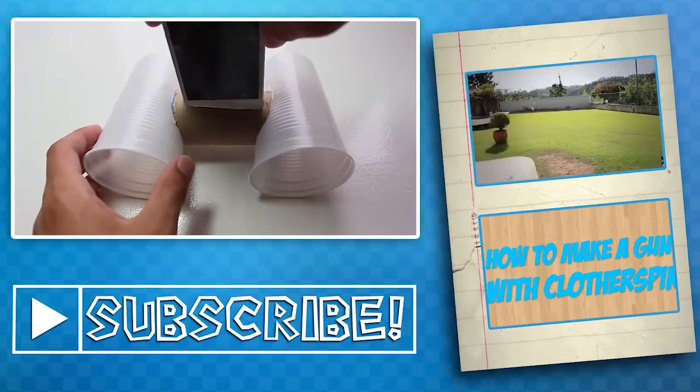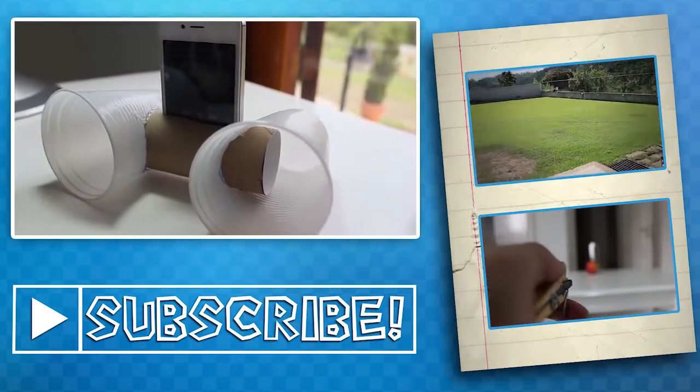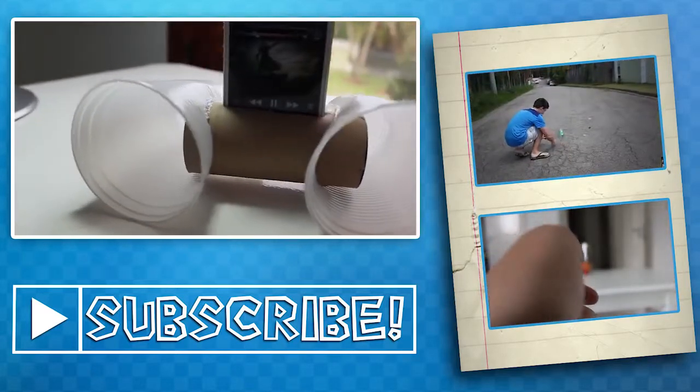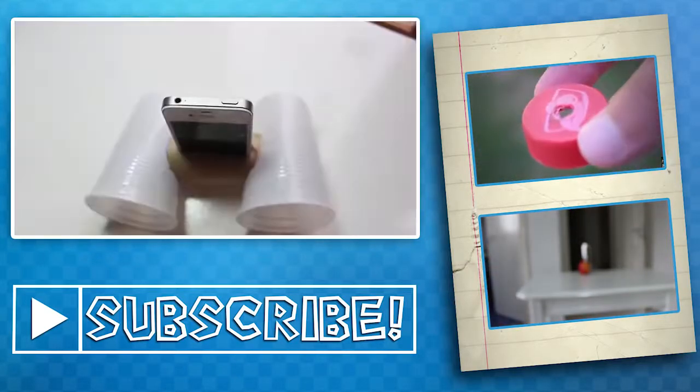That's all, dudes. Thanks for watching the video. Please subscribe to the channel and click on the like button to help me promote my channel. That's it! See you later guys, bye!